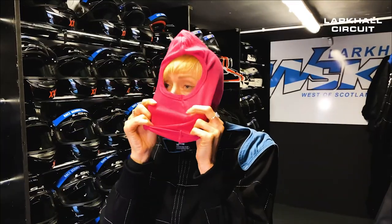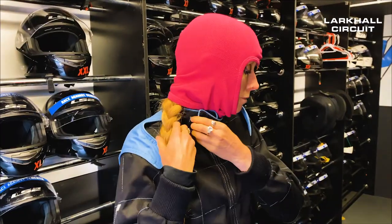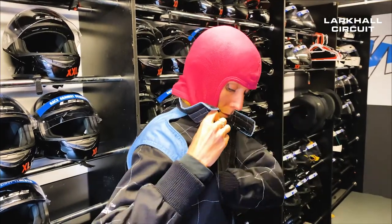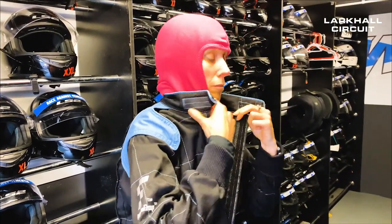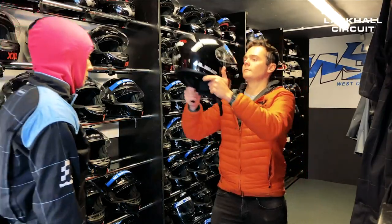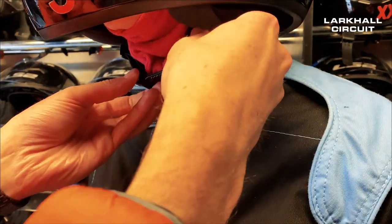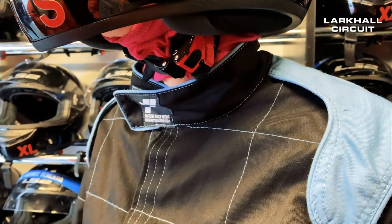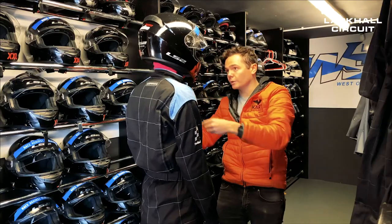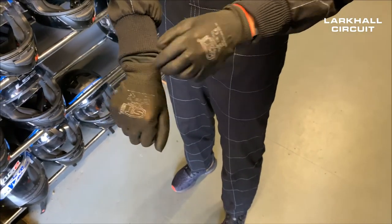Pull on the balaclava so that the top part is in line with your hairline and the bottom is next to your chin. All long hair should be tucked into the driving suit to reduce the risk of it getting caught in any moving parts of the kart. One of our staff members will select the helmet size and fit it for you. If you feel the helmet strap is too tight, let one of our staff members know and they will adjust. And the last part of equipment is your gloves.